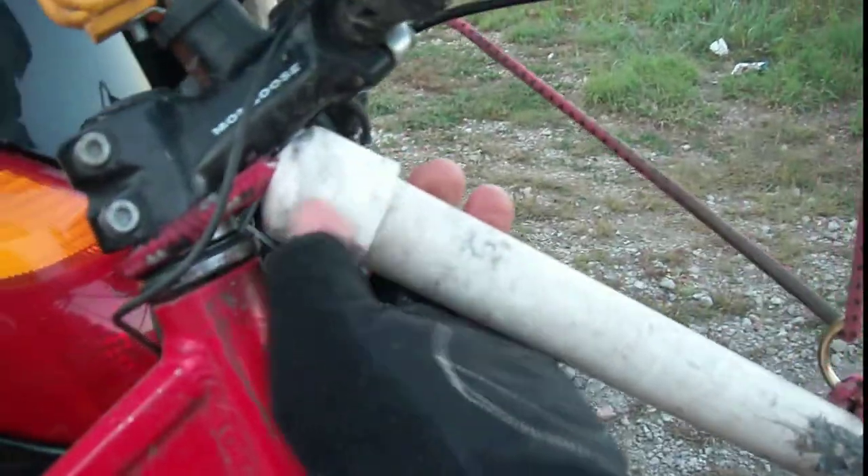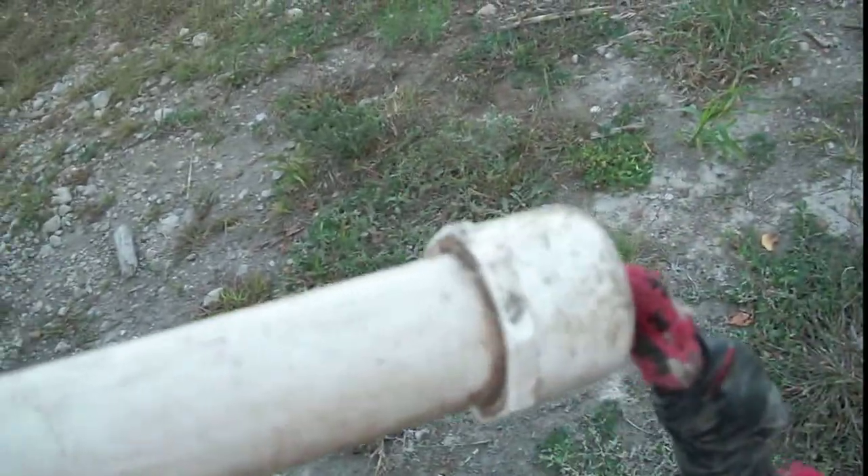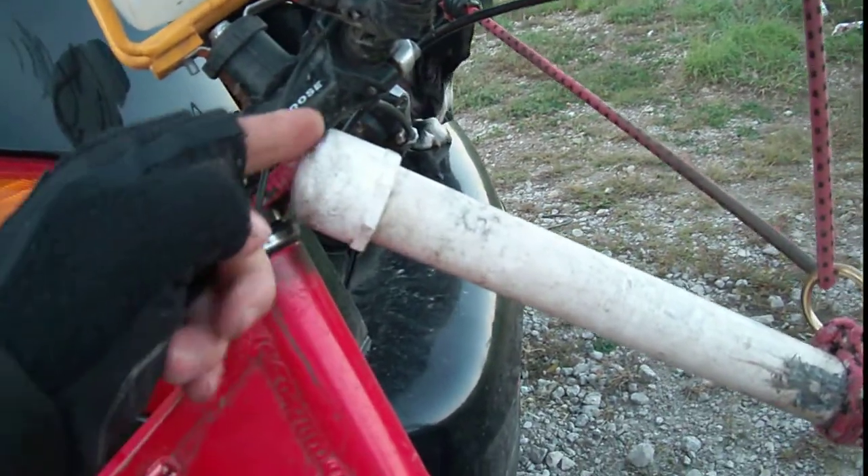And then I put the caps on here, drill the hole with a rope, and cap on this end. I took a rope and looped it through the PVC, looped the rope right through the PVC and around, and then back out here and tied it on here.